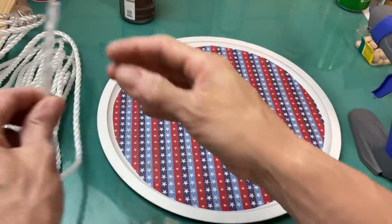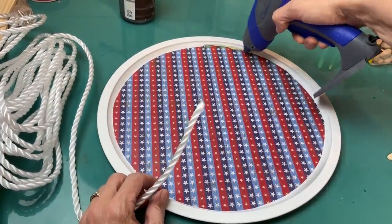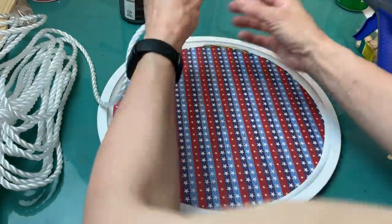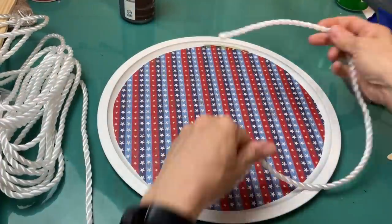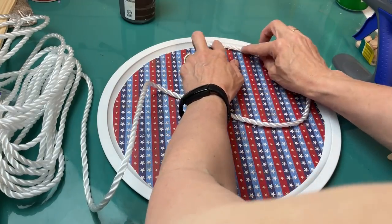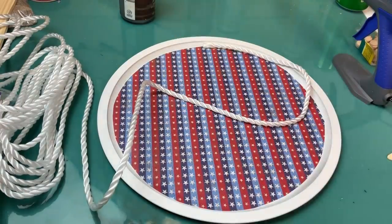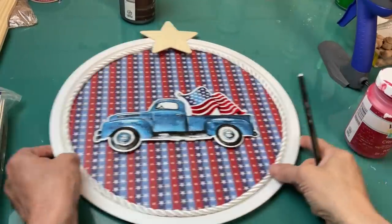Next, I'm taking some of this white poly rope from Dollar Tree that I had left over from my last video and I'm just going to go around that space between my scrapbook paper and my pizza pan. This is why I said it's okay if your circle is not perfectly cut, because you'll be filling in that space.